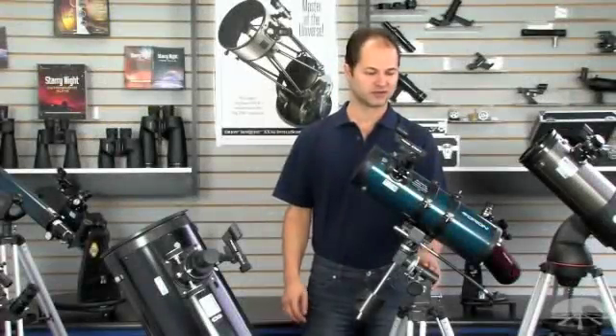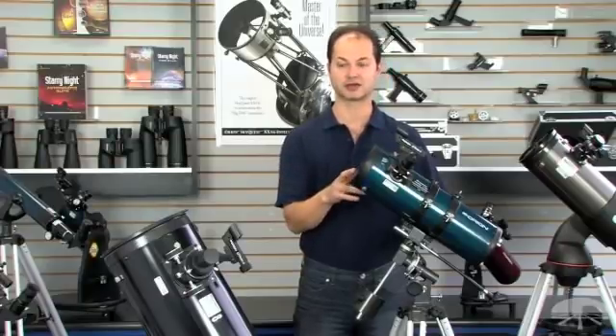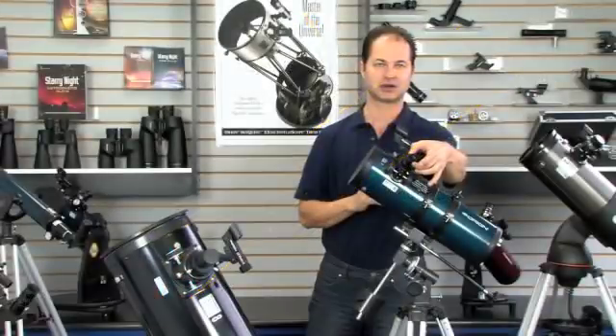This is the reflector design of telescopes, which uses two mirrors instead of lenses. The light travels down the front of the telescope, hits the primary mirror in the back, travels back up to the secondary mirror up front, which is angled at 45 degrees, and it sends the light out the side of the telescope to your eyepiece.